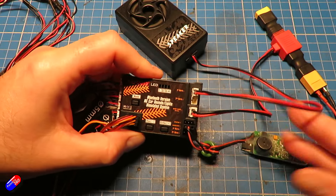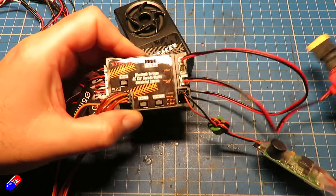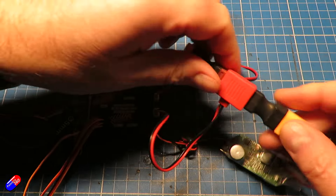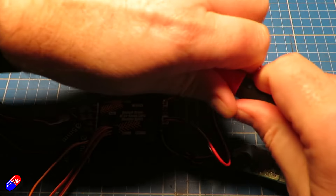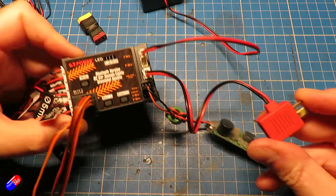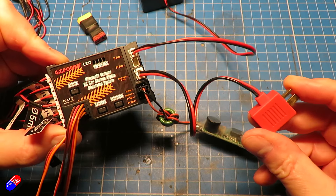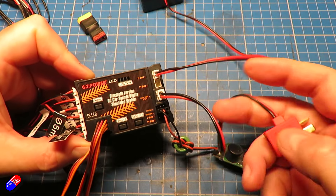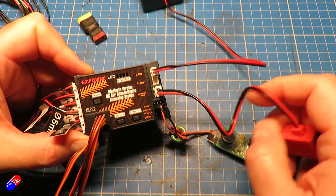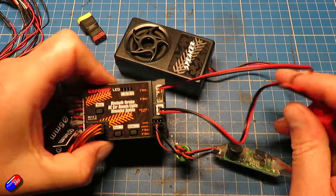To power this thing, it needs to be powered from two separate places. The first is a tap that can be run off anything from 2S to 4S batteries. It comes with Dean's connectors, so if you use Dean's in your ground-based models that's great, but if you use XT60 like I do, you'll need an adapter. That connector goes between the main battery and the ESC, and provides power for the amplifier to make the engine sounds nice and loud.